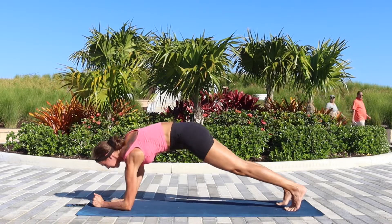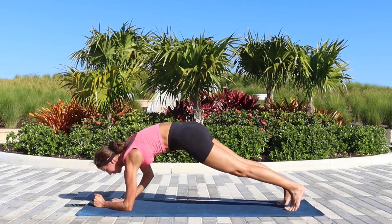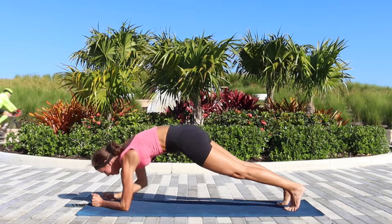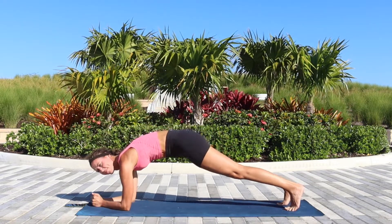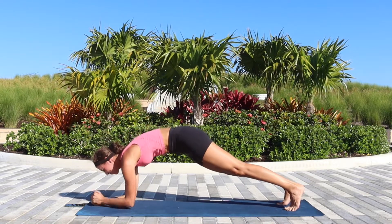Let's go five more times on the right side. Squeeze the glutes, squeeze the inner thighs, and try not to rock your hips from side to side too much. One last time on this side.